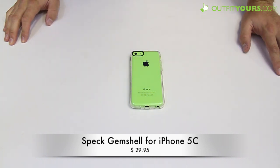Be sure to order it from OutfitYours.com — we have free 2-4 day shipping, the fastest free shipping you're going to find for all Speck products. And there you go for the review of the Speck Gem Shell for the iPhone 5C. Thanks.